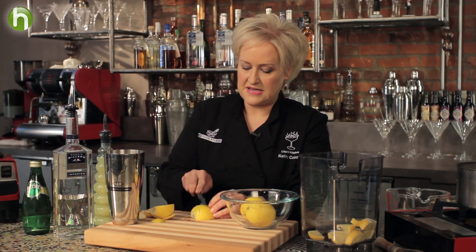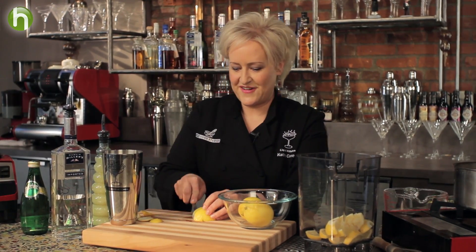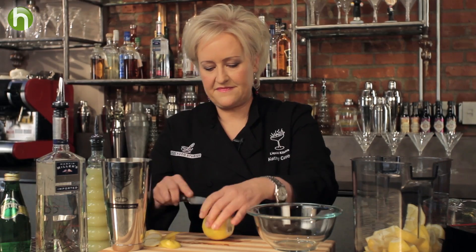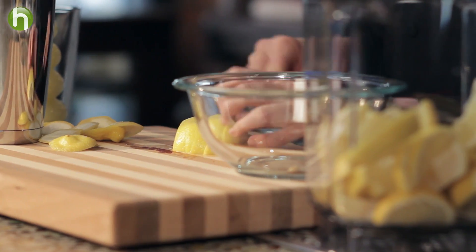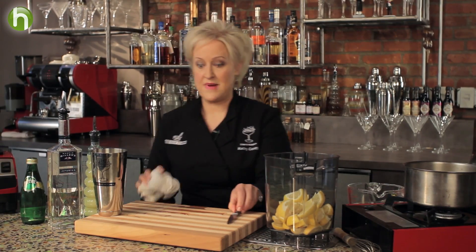This is my second lemon. Smells so good. Okay, this is the last one. Really fresh smelling. And I love a little bit of bitterness in my drinks. So I'm going to get rid of these little lemon butts here.